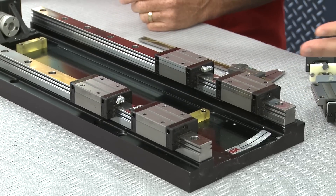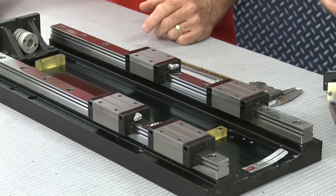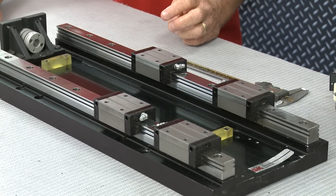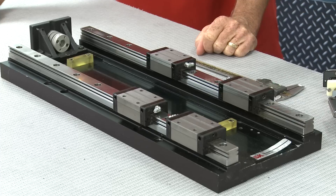Once that's done, the first thing we're going to do is install what we call a reference rail — this one right here. In this particular demonstration we've already bolted it down, but normally you would place it against a machine surface or a locating pin, then tighten and torque it down. There are many different methods; this is a common general-industry approach. We've already bolted and torqued the reference rail down, so that's our start point.